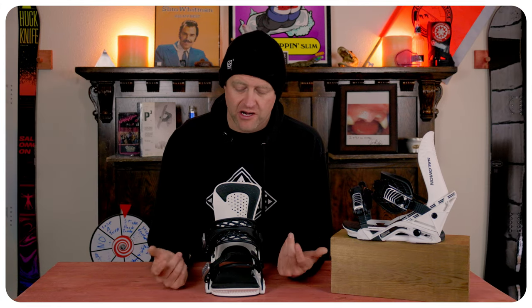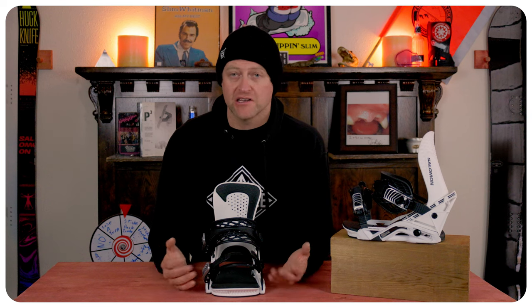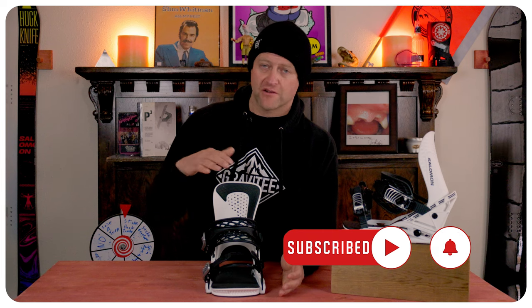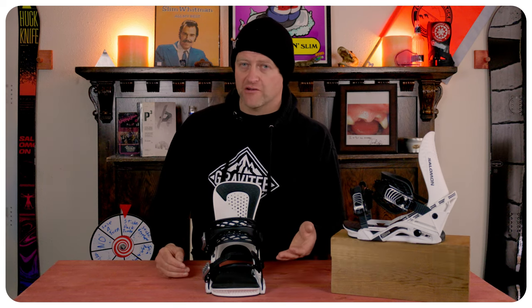Shadow fit isn't for everyone, and the shadow fit on this definitely isn't for me — I would like a stiffer binding with more response. You don't get enough response for a park jibber, but for someone that's smashing deep pow all the time and wants a looser feel for more ankle flexion, yeah, it's an absolutely great binding.